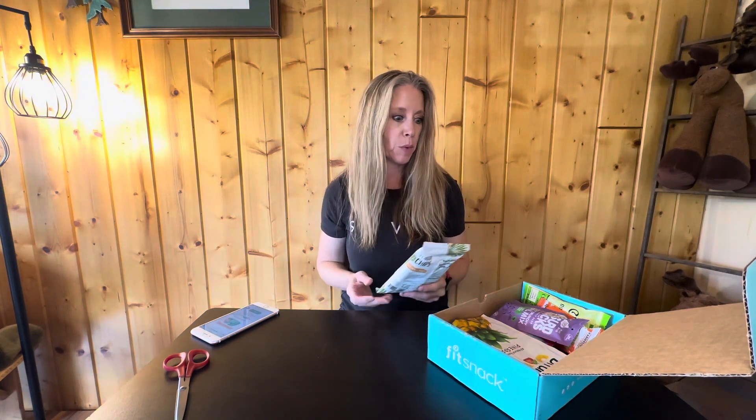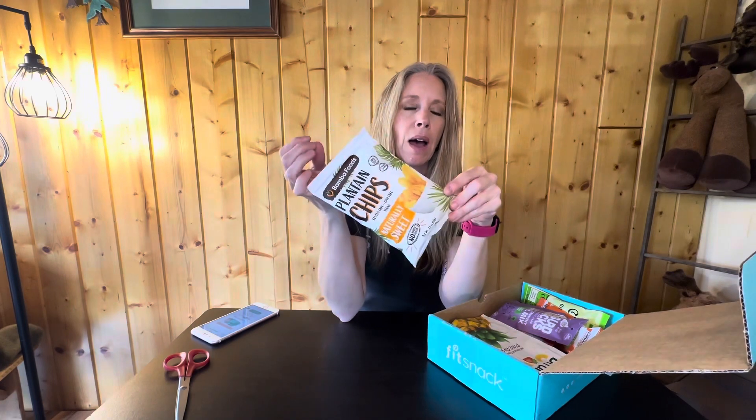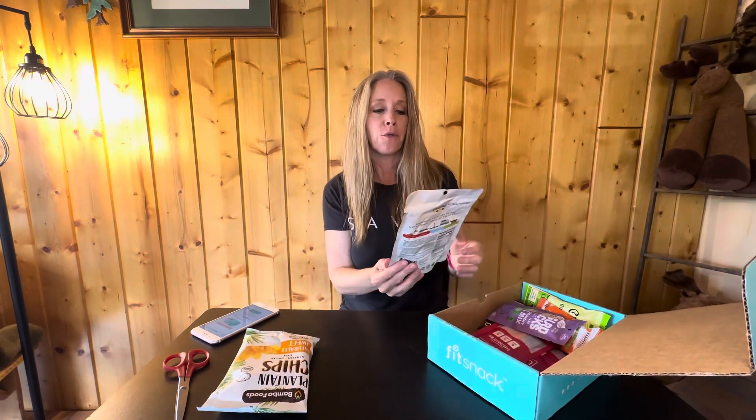First up are plantain chips by Bomba Foods — gluten-free, GMO-free, vegan, and naturally sweet. I really like banana chips and I'm sure these are still really good. They're crispy, which is always a plus. Sometimes you get apple chips that are crispy and sometimes they're more like shoe leather — I'm not fond of those. I need something crunchy when I have a snack attack, either crunchy salty or crunchy sweet. I think both my husband and I will really like these.